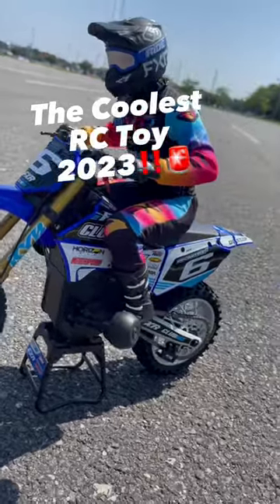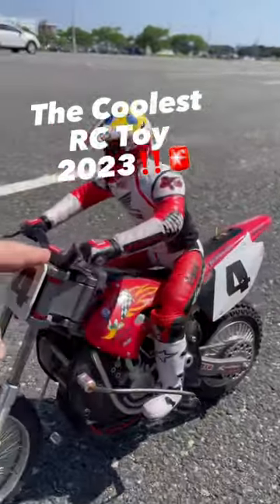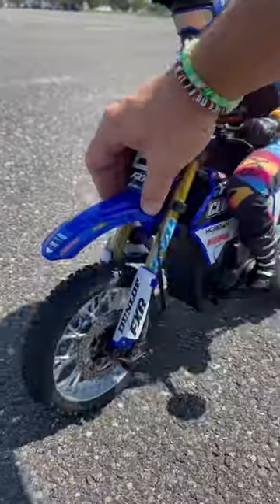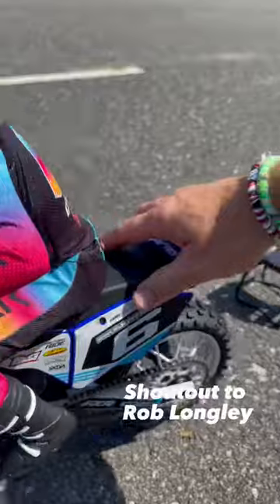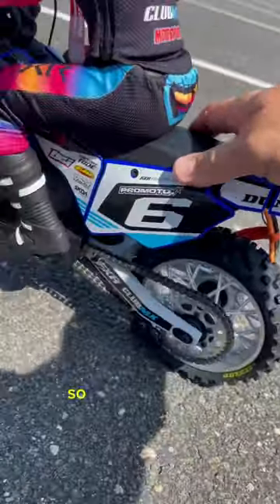This is supposed to be the coolest toy of 2023, and I debated buying one because I had this vintage dirt bike. But my good friend Rob got one on the first round of deliveries and he let me get a first-hand look at it. I checked it out.